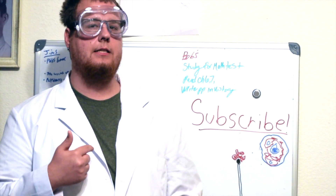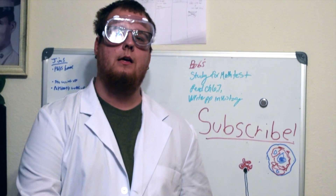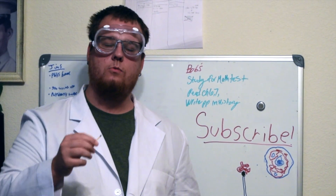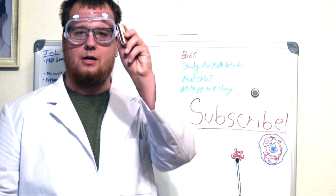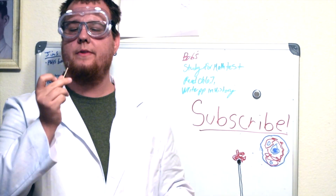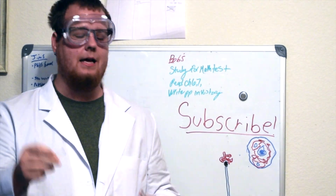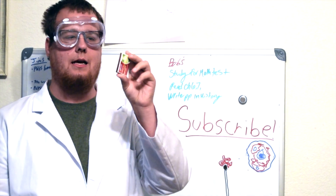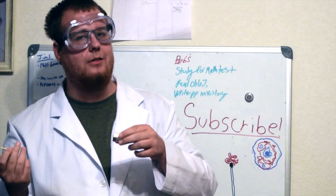Hey everybody, welcome to my fictitious laboratory. Today we're going to be looking at something that I thought was pretty interesting: matchsticks. We're going to be taking a look at the head, the box that it strikes on, and then the head after it's lit. The head has potassium chlorate and sulfur, and then the box has phosphorus and some other chemicals. So let's take a look.